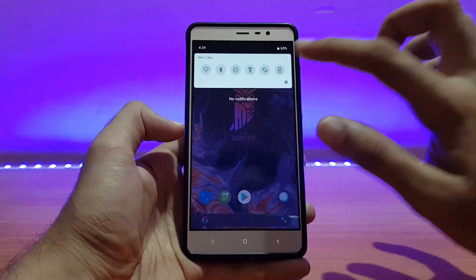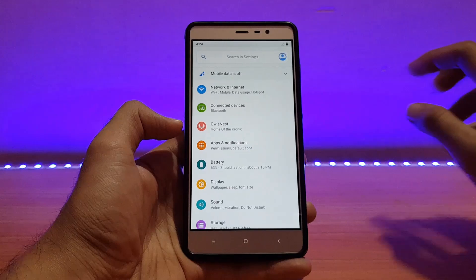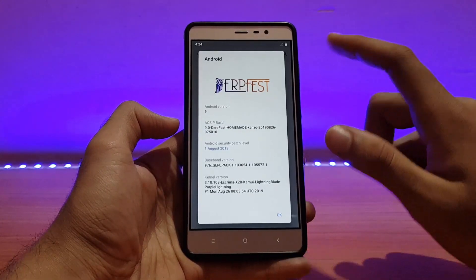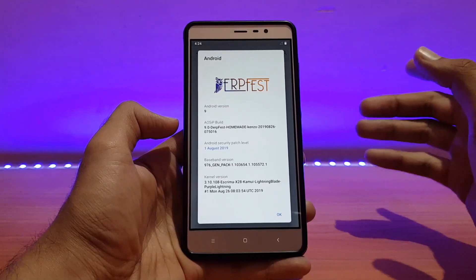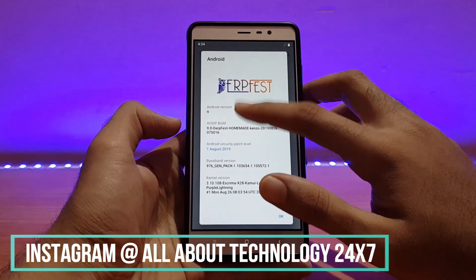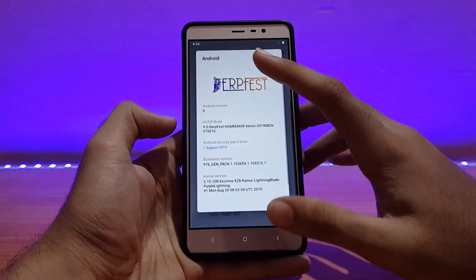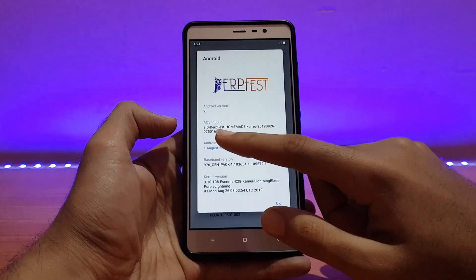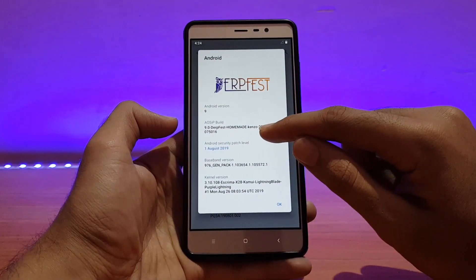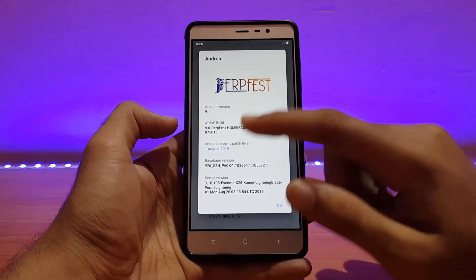Here is my Redmi Note 3 running the AOSiP DerpFest. By the way, I've already reviewed this ROM previously on my channel — link is in the description. Let me first show you the About Device section. Going into the Android version, it's pretty much the standard stuff — Android version is 9.0 Pie. This is the AOSiP DerpFest build and the build date is 26/08/2019.